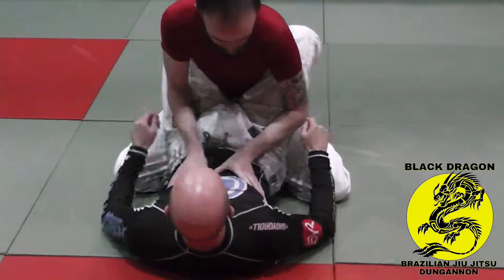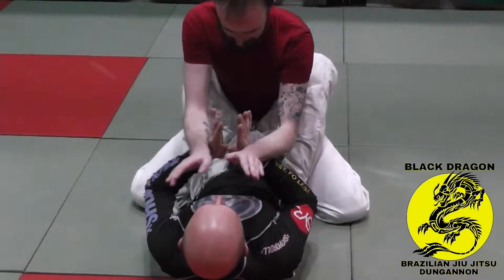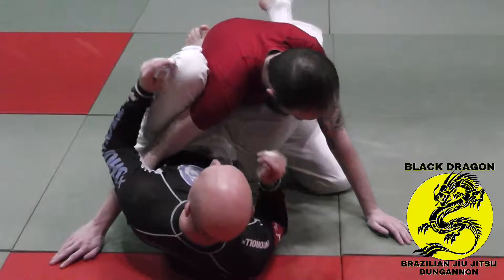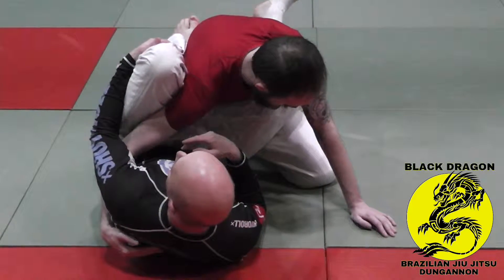This time I'm going to cut an angle. I'm going to hip escape. When I break his posture, as he's falling, I put my foot on his hip and I hip escape. I'm on my right side. I've broken his posture and I've created an angle. Now I want to maintain that angle.